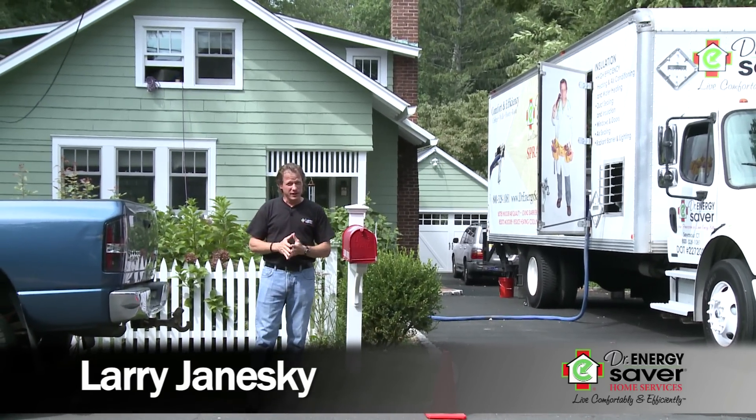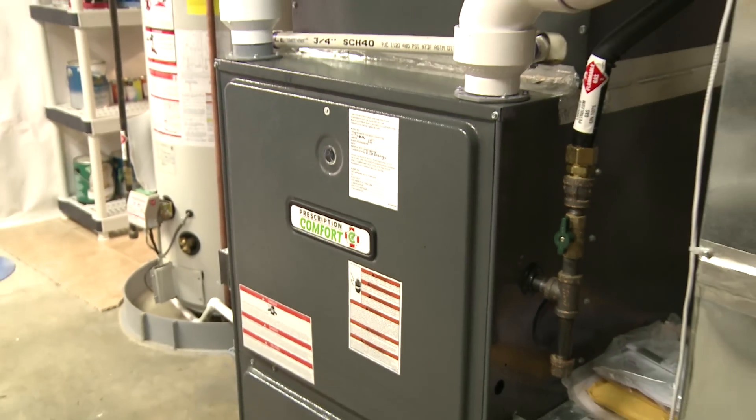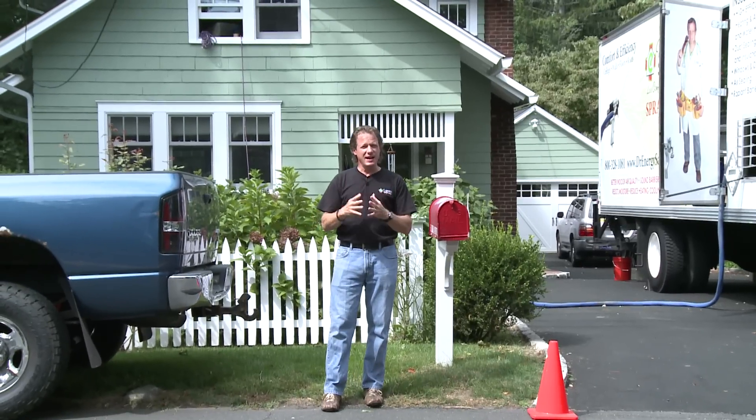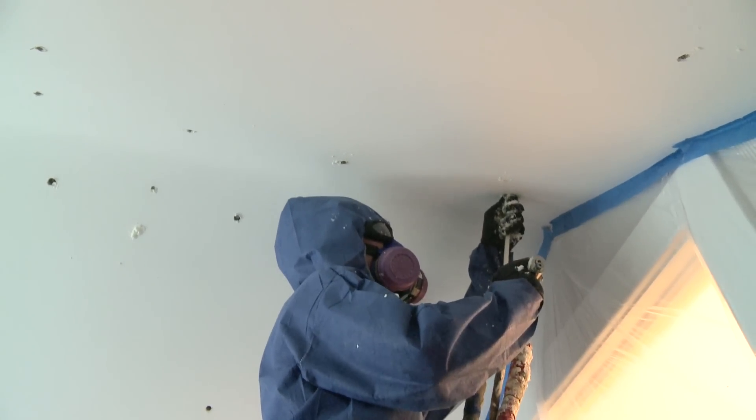We've actually done a lot of work at this house. We've changed basement windows, installed a high efficiency heating system, a high efficiency air conditioning system, and waterproofed the basement. Now we're going to take the next step, which is up on the second floor insulating cathedral ceilings.